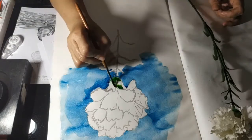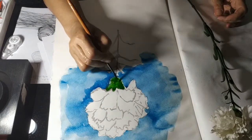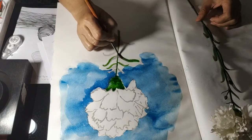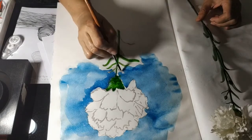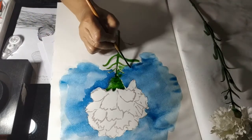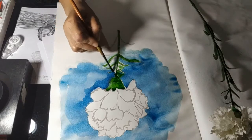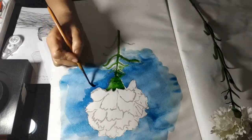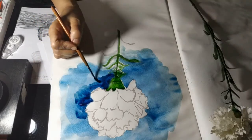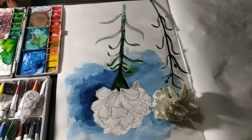Sometimes kids are scared about spreading and it gets messy — so how gently you can handle that. You can do it and then start with light to dark to light, how to do it. Just inspire them — it's not so hard, it's very easy. You can show them — this is the pumpkin flowers, how to draw.